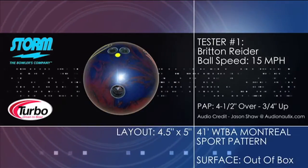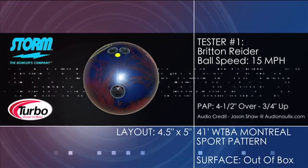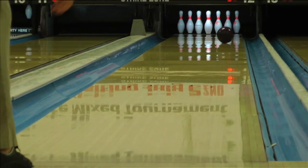Introducing the IQ from Storm. The Storm master line has evolved again, featuring a new cover called Progressive Friction Technology, or PFT for short, and the same centripetal core that put the Marvel series of balls on the map.